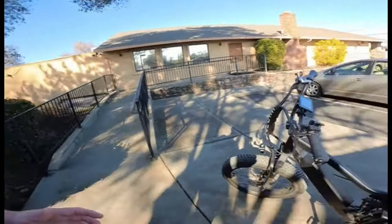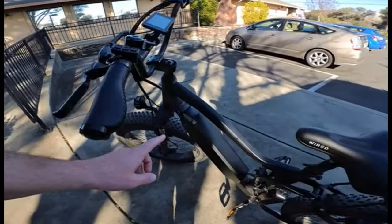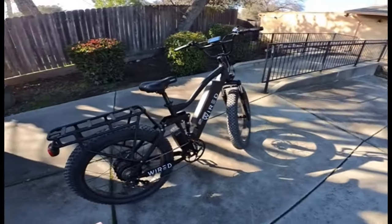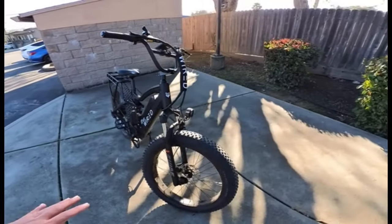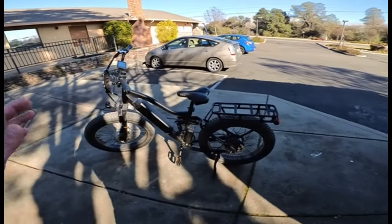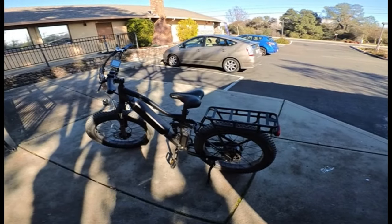What's up you guys, welcome back to the channel. Today is a long distance range test on the 2024 Wired Freedom. I'll be taking the bike out with 15 pounds of air pressure in both tires. The battery is fully charged — the light went from red to green on the charger. We are going to be doing mostly flat trails. I want this to be a realistic best case scenario. This video is going to determine how far you can go on this 2024 Wired Freedom at six foot three, 225 pounds.